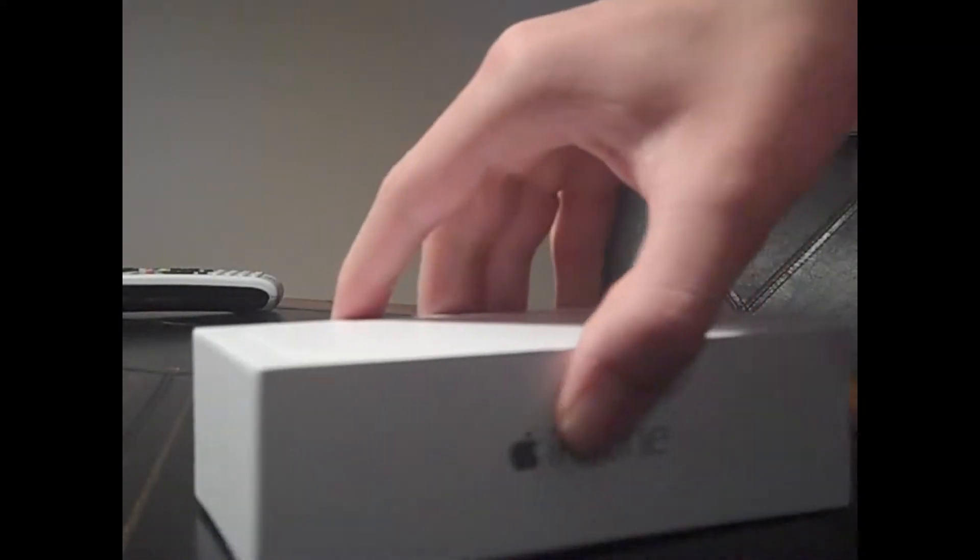Hey guys, welcome to another video. Today I'm going to do my unboxing of the iPhone 6. Now I purchased this for myself for Christmas. I saved up a lot of money from various things and I went ahead and bought myself one. And I know this is coming in late because the iPhone 6 came out a couple months ago, but if you guys are my true fans, you'll watch it anyway. So why don't we get to the unboxing part.